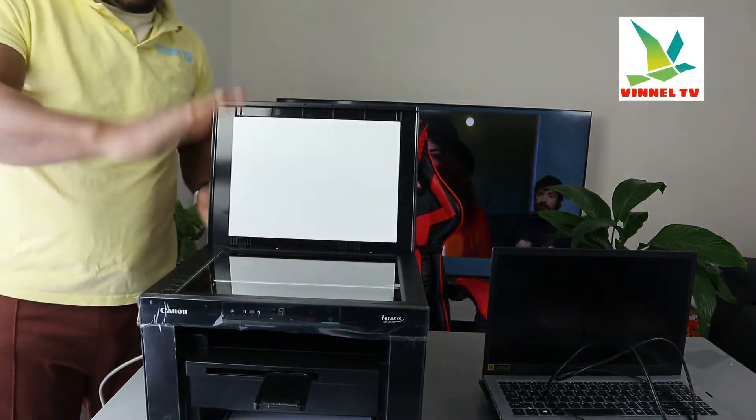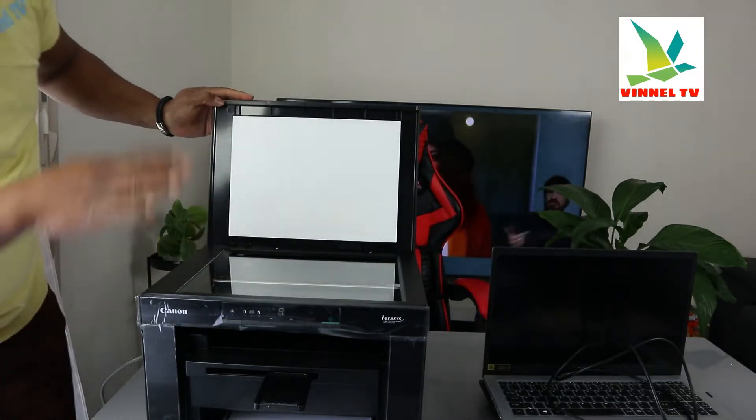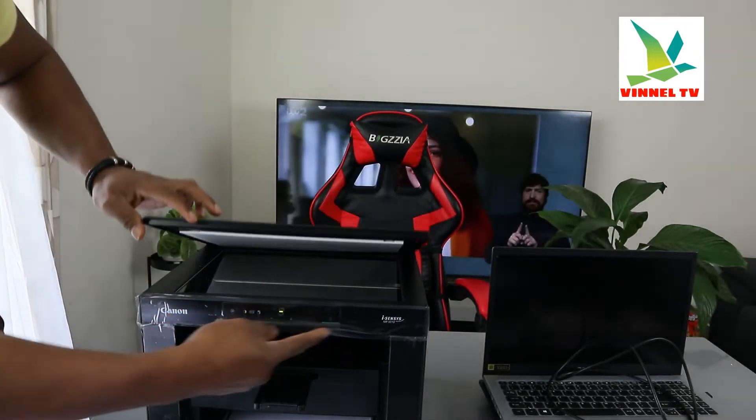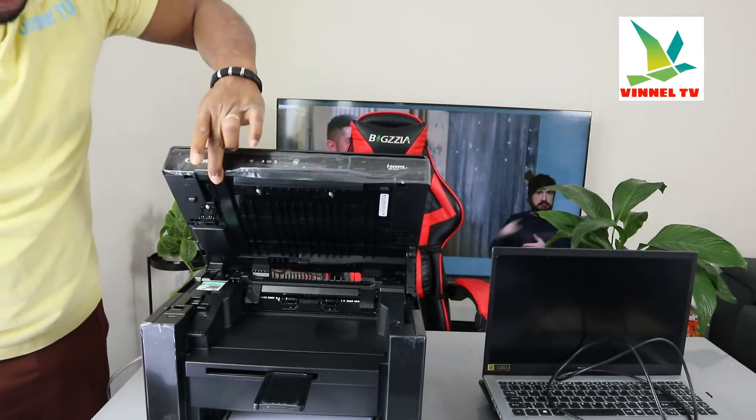Here is the scanner — a flatbed scanner. Load the documents you want to copy or scan, place them here, and select the function from right here. I'm going to lift this printer up so you can see inside — open it up this way.